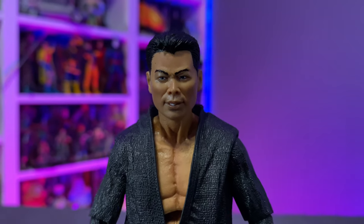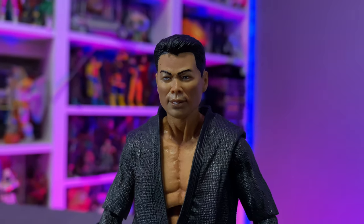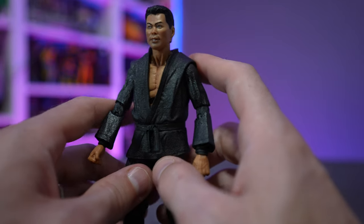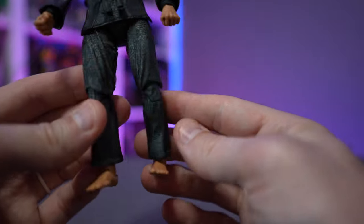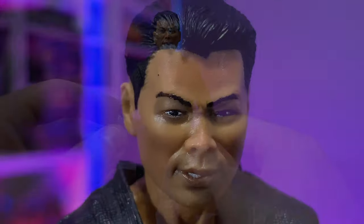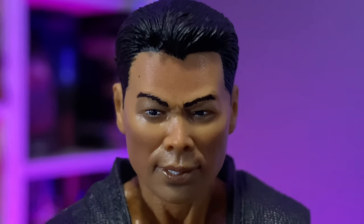The face sculpt looks great — details are nice, paint application has no issues, no out-of-line work, no wonky eyebrows. He has bare feet because he is a ninjutsu practitioner, but overall he looks great.